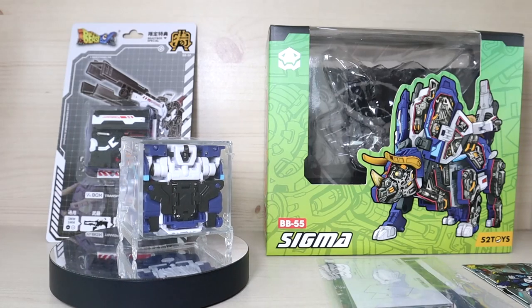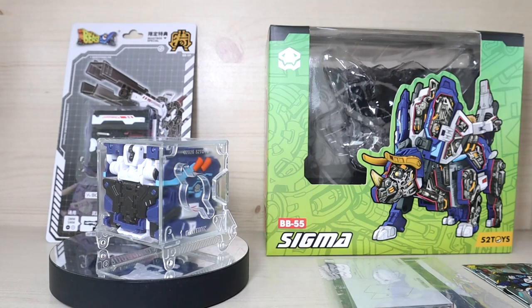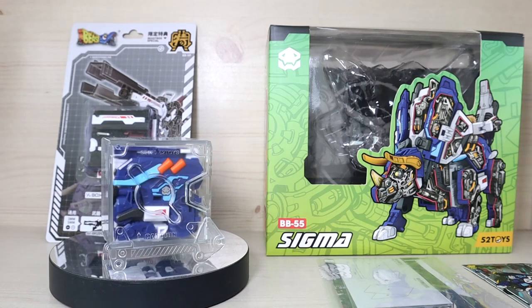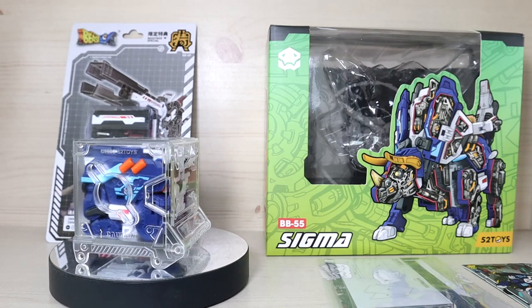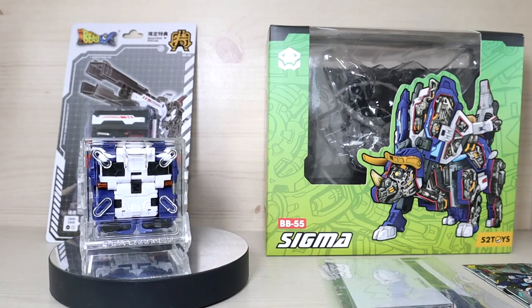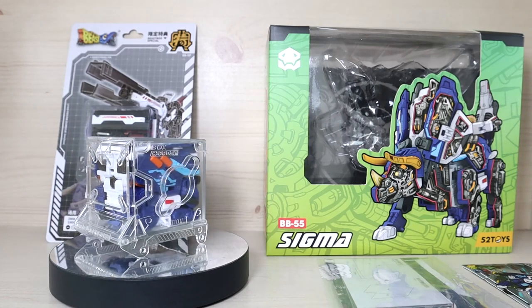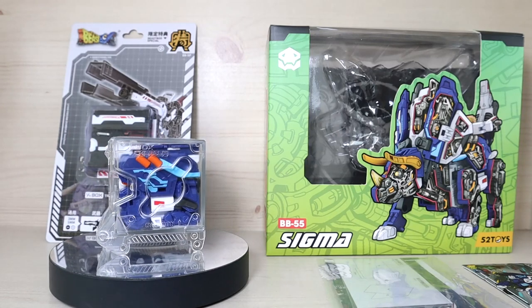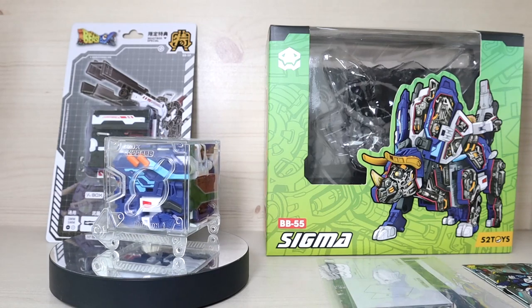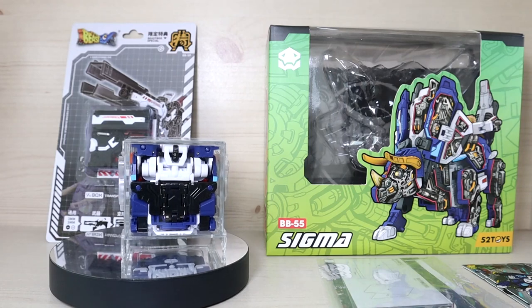Hello YouTube, this is Shirley426 and today we have the review of the Beast Box Sigma from Five Two Toys. I pre-ordered it and was expecting it to arrive next week, but apparently it arrived last week, which was a very big surprise for me and kind of affected my review schedule. But I'm very happy to receive it earlier than expected, so I'm still very satisfied.